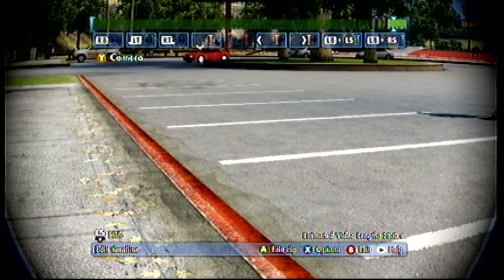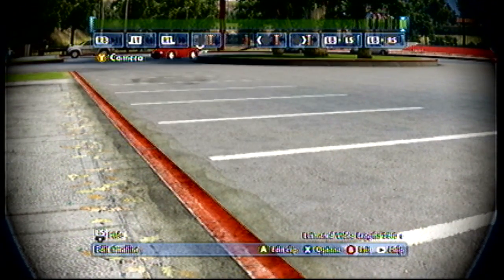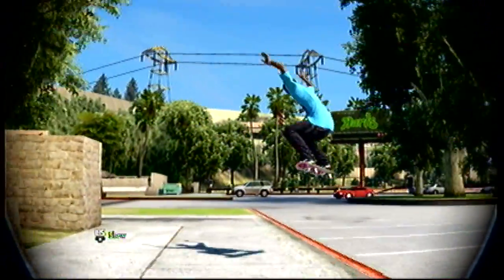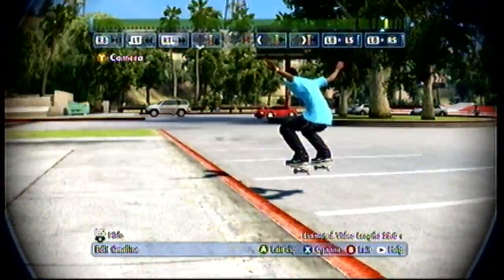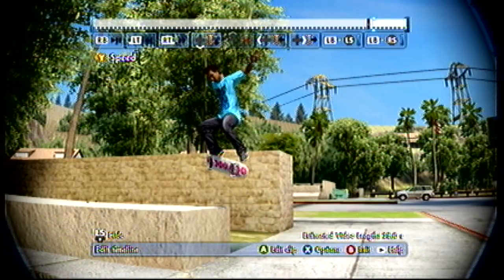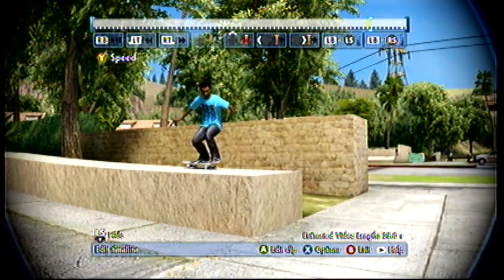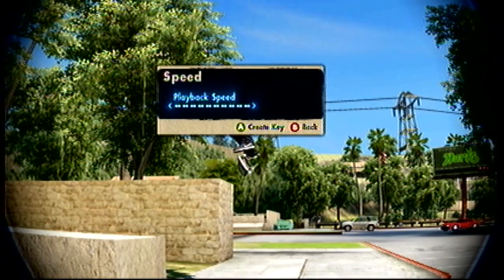To get rid of that wobble, just keep adding markers until it stops — and you're good to go. One quick thing: you can also do in-game speed ramps. I don't know if everyone knew this — I didn't know it for a long time. You can do in-game ramps almost like real ones. I didn't know this until about two months ago.